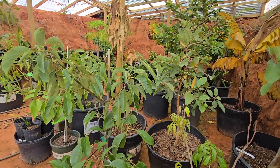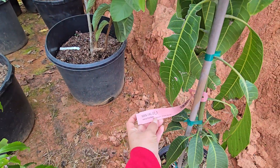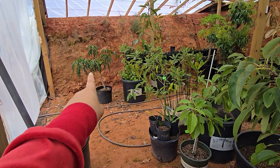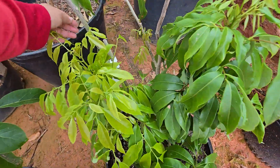Everything else that's been in pots that we moved in here is doing great. This is a Valencia Pride mango — the Glenn mango is on the other side right over there. It seems to be doing well and pushing out new growth. The lychee, this one is the sweetheart lychee, putting out new growth here.